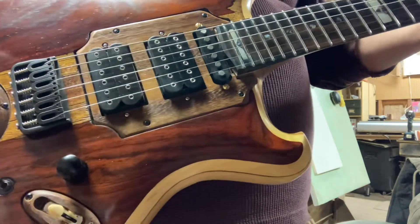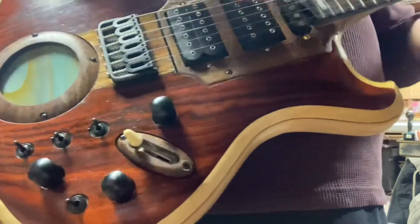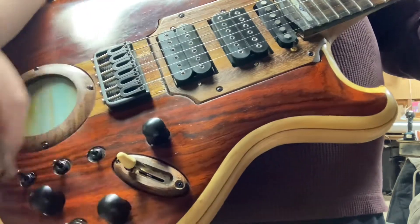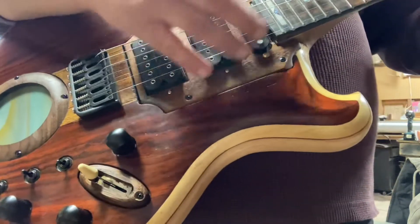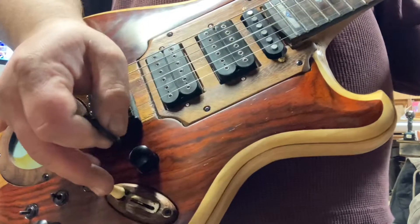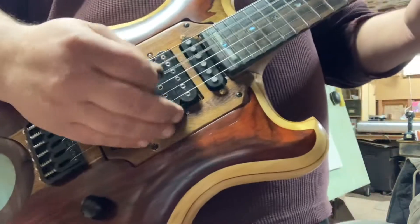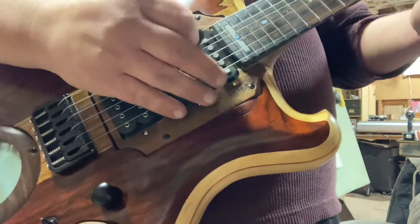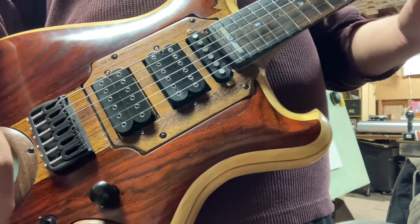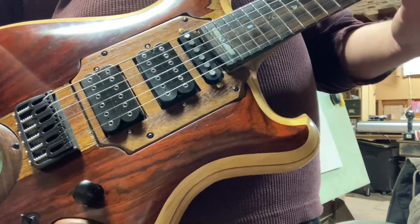This neck switch down here adds the bridge position in and out of phase. I'm going to add that neck and throw that out of phase so I get a nice quacky sound. I can take that one out. See how it's quacky? That's the quack. And that's the in phase.